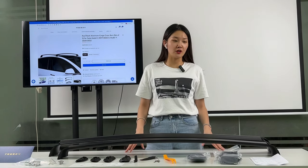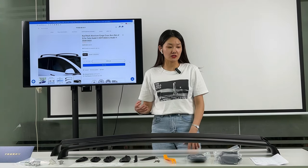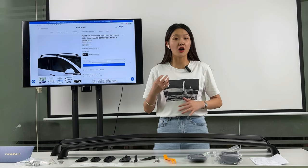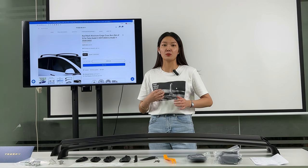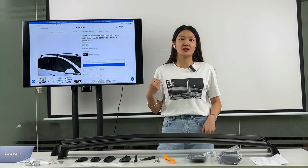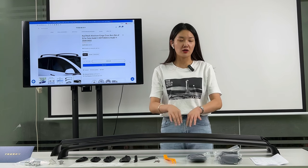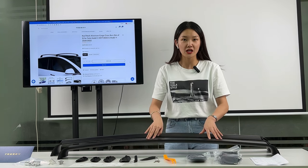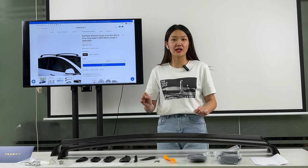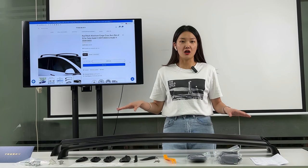Now I will introduce the details of the Tesla roof rack. The first thing is the data — it is based on the original Tesla Model 3 and Model Y cars. The model data is produced from Tesla original cars. Next, the material: it is made of high-end aluminum, which is light and can handle more pressure than others.